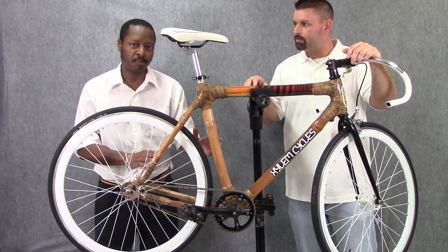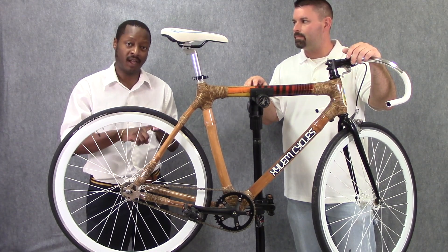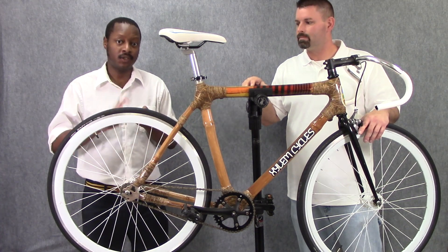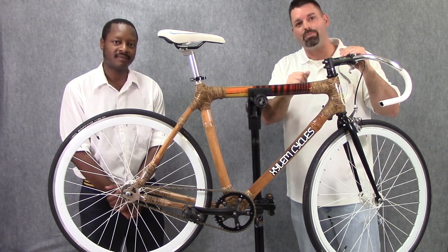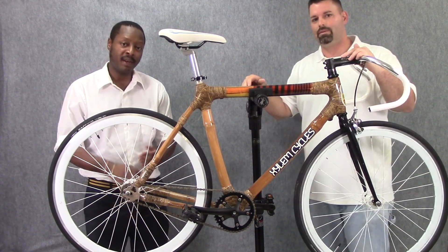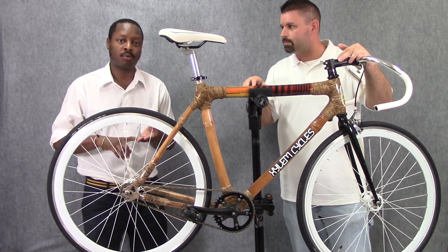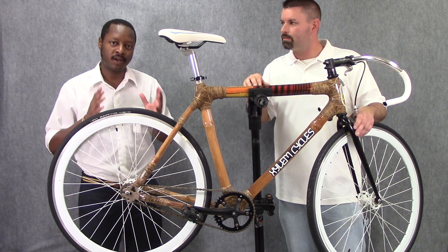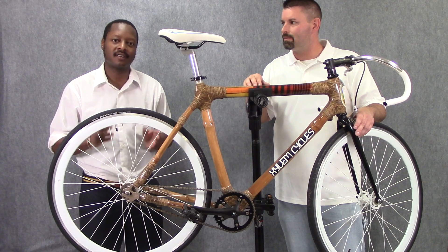Bamboo is a very special plant because it's very strong, it grows very quickly, and it's very helpful to the environment. We use bamboo because it's cheaper, easier to grow, and better for the earth. So the bamboo that they cut down to make this bicycle quickly regrows, and we can make another bicycle, and another bicycle, and another bicycle. And the benefit of bamboo is that it absorbs more carbon dioxide and produces more oxygen than other similar plants. So when we use a material that grows back quickly and replenishes itself, that's sustainable.